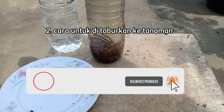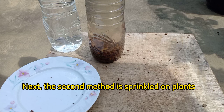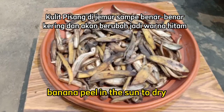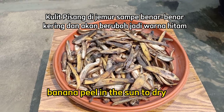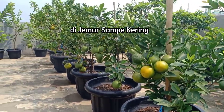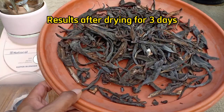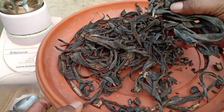Berikutnya untuk cara yang kedua, untuk ditaburkan ke tanaman. Cara ini juga sangat mudah. Kulit pisang dijemur sampai kering selama 2-3 hari. Dan ini kita sudah jemur selama 3 hari. Kulit pisang ini sudah benar-benar kering.